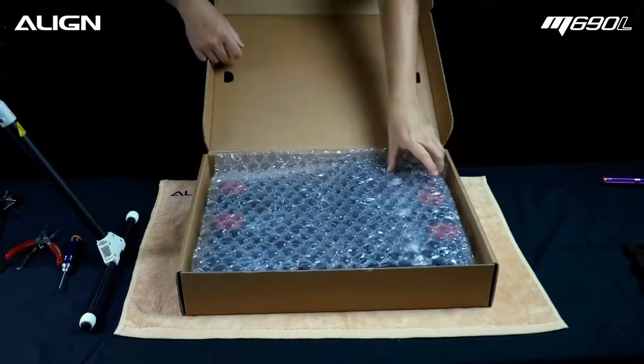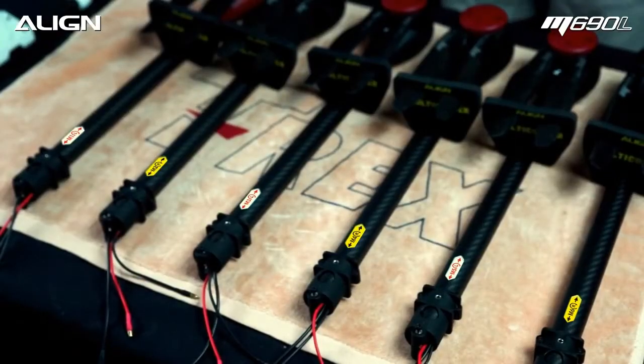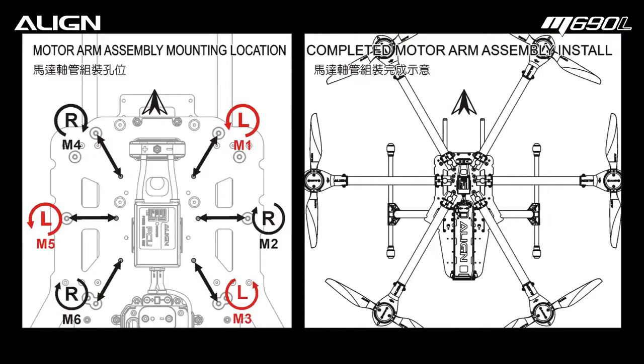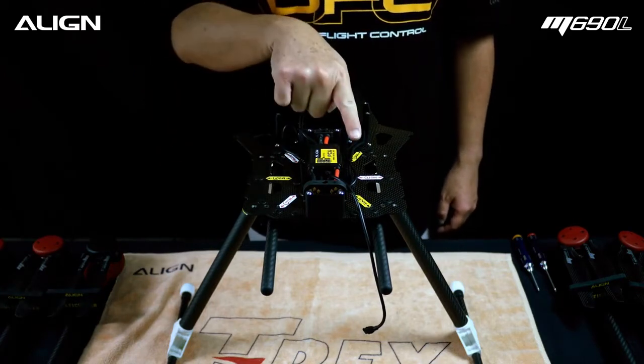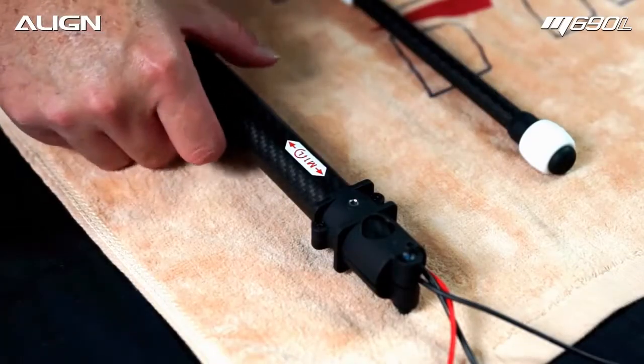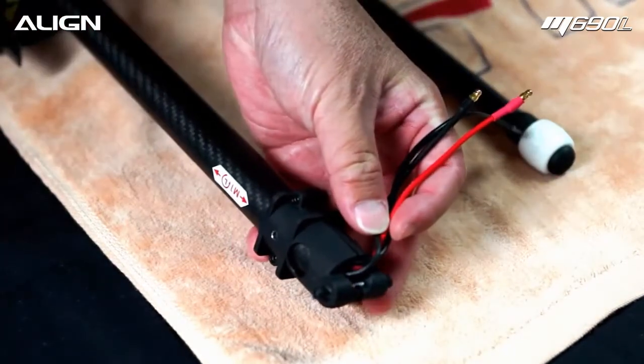Take the motor arm assemblies out of the box. Note the rotation identifier stickers on each motor mount — they are either clockwise or counter-clockwise rotation. The frame is labeled as M1, M2, M3, M4, M5, and M6. Locate the M1 motor tube assembly and temporarily remove the two 3x6mm screws.